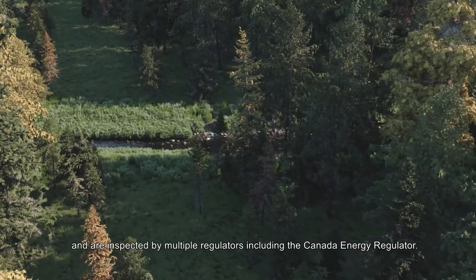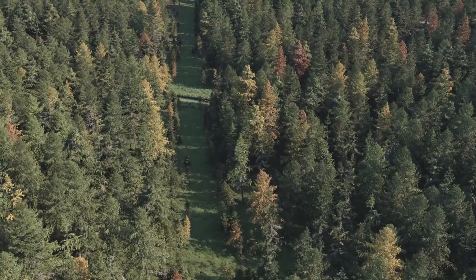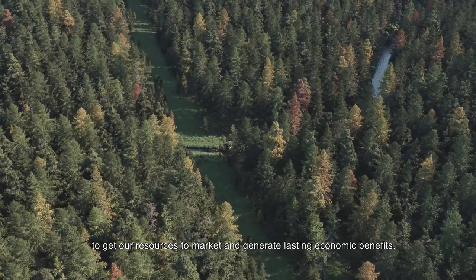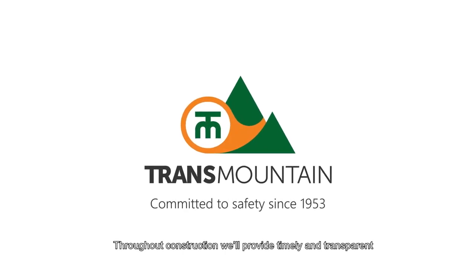All activities are carried out in accordance with permit conditions and are inspected by multiple regulators, including the Canada Energy Regulator. Expanding the Trans Mountain Pipeline System will increase Canada's capacity to get our resources to market and generate lasting economic benefits. Throughout construction, we'll provide timely and transparent updates on our progress and activities.